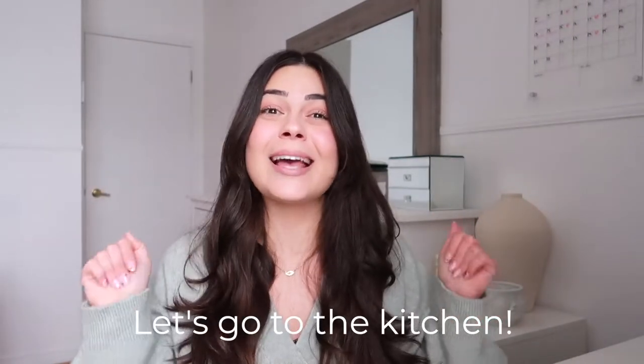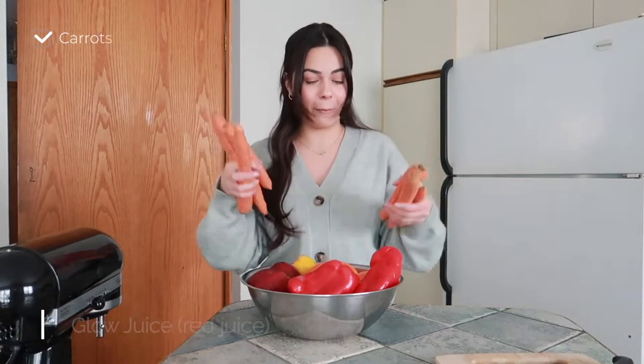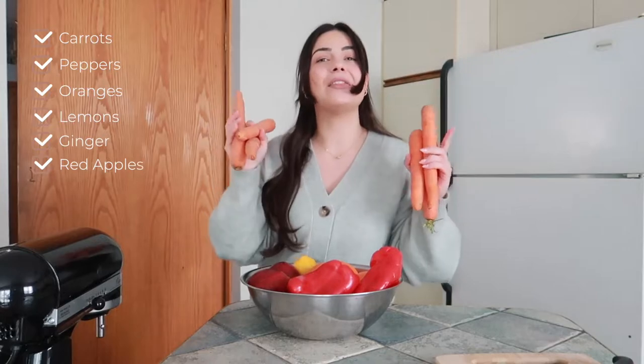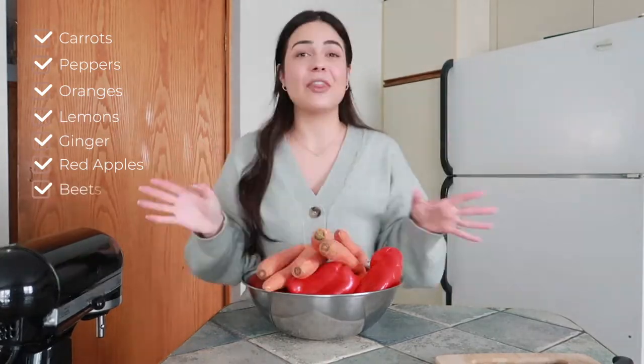We've made it into the kitchen. Today I'll be showing you how to make my favorite red juice. We have carrots, pepper, orange, lemon, ginger, red apple, and the star of the show is beets. The first step is to prep all of this to juice.